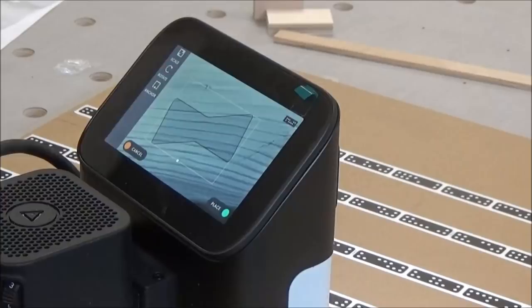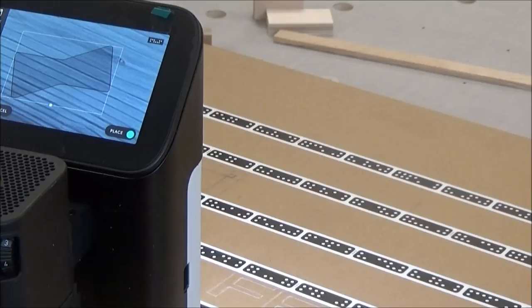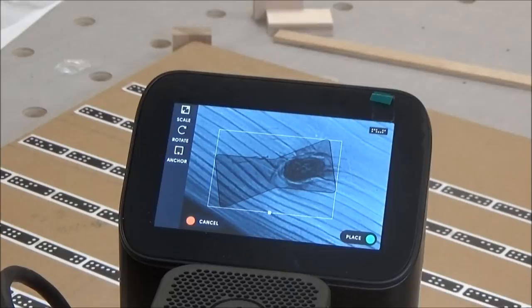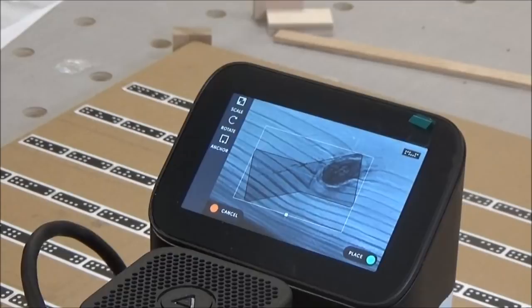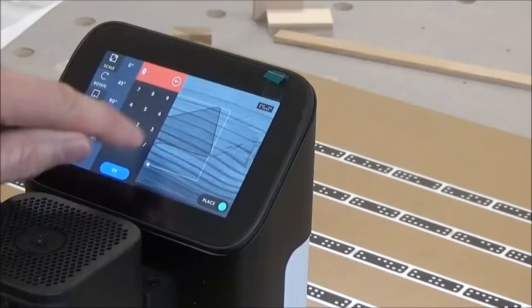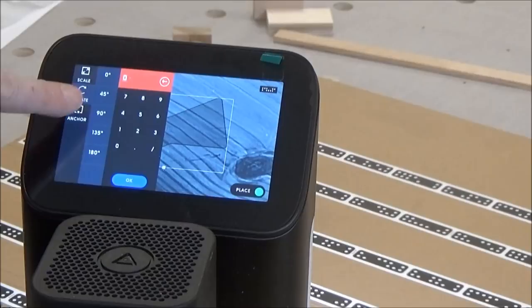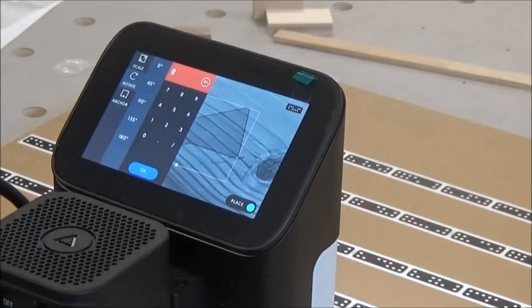You can see here I can rotate it, or let's say this was a defect in the wood I wanted to replace — I can put it over that defect and by moving the router I can place it at any angle I want. There is also a way to rotate it on the screen. You can dial in whatever angle you want — if you want 39 degrees you can punch that in, or you can use the presets: 45, 90, 135, or 180. I'm not going to rotate it, but that's an option.